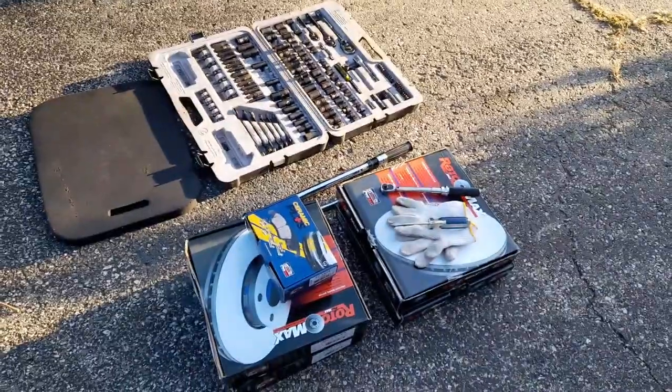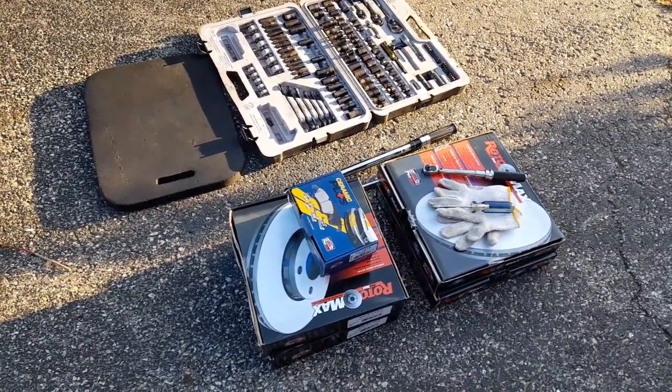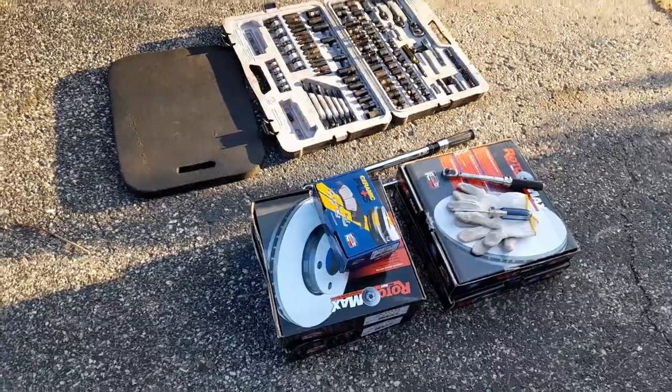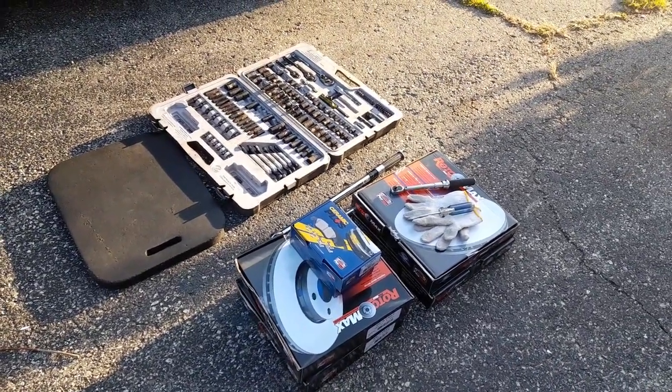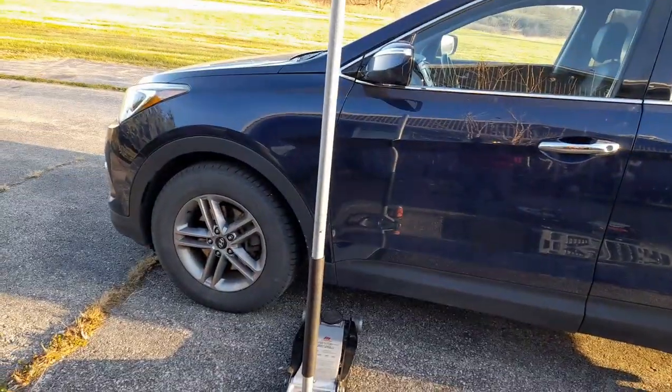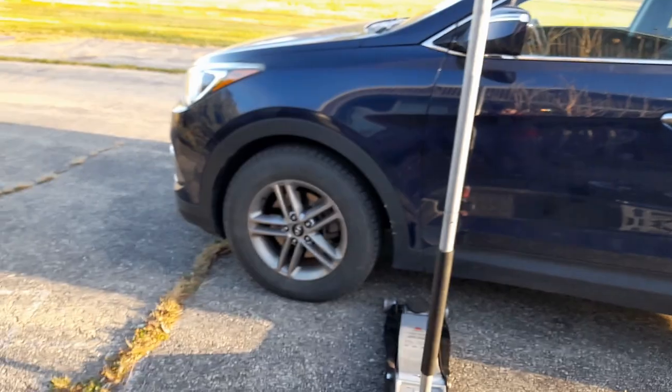We got premium brakes and standard $20 brake pads. The whole thing is probably $320, so if you do it yourself instead of paying $1200 or whatever. If you get the cheap ones, probably under $300, maybe $250 or so for everything.